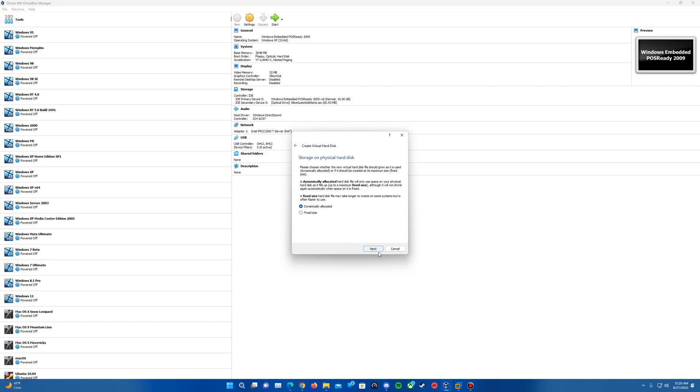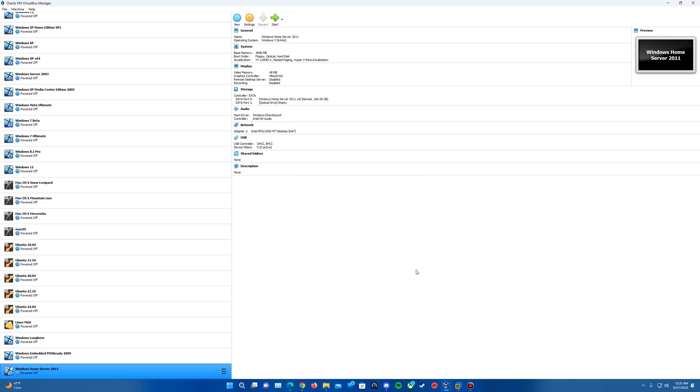Pick whichever file type you'd like and hit Next. For the hard disk, you actually need a minimum of 160 gigabytes dedicated to this in order for it to install. Otherwise, if you have anything under this, it will give you an error at the beginning of setup that will not let it proceed. So you need at least 160 gigs on the drive. Make sure you have at least 160 — you can add more if you'd like. I'll do 160 for the purpose of this and hit Create.